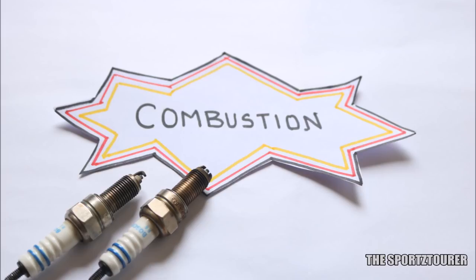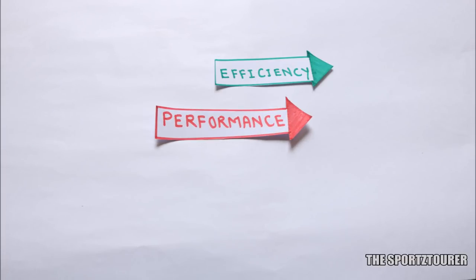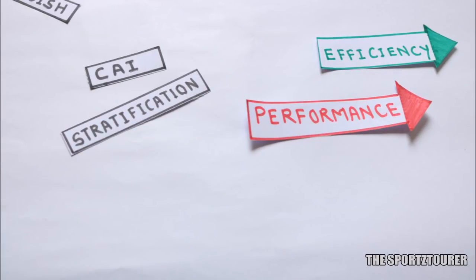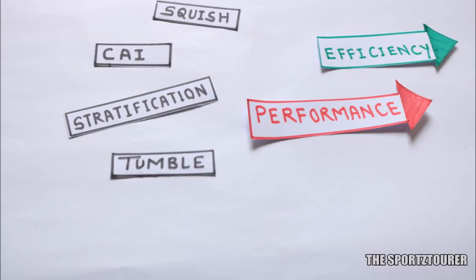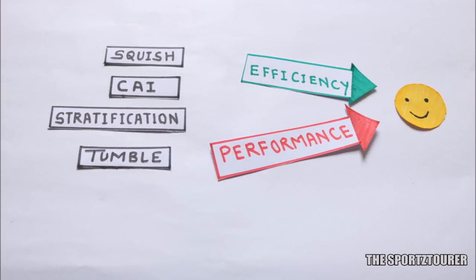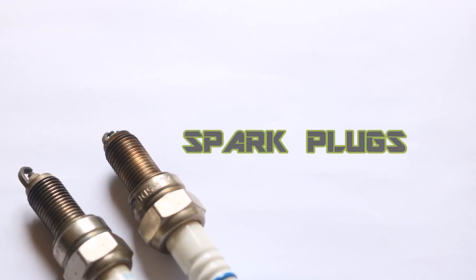A lot of research has been done in the past hundred years and it is still being done to improve the efficiency and performance of the engine through better combustion, using technologies like carburation, fuel injection, stratification of fuel, cold air intake, etc. The reason I am bringing combustion into today's discussion is because it is one of the main phenomena on which a SI engine works, and when we discuss SI engines, spark plugs play a very important role.